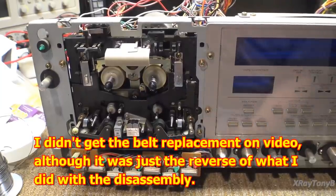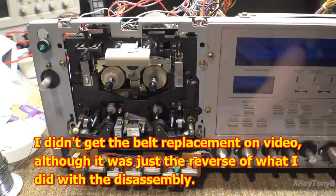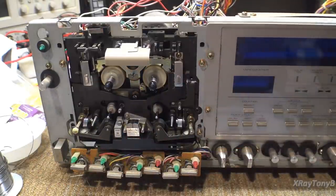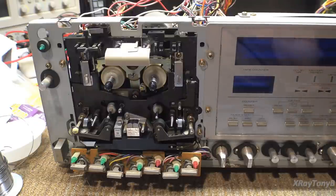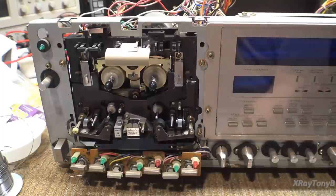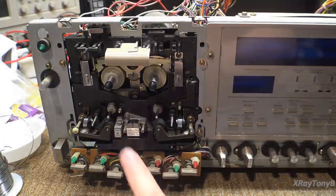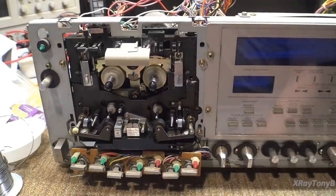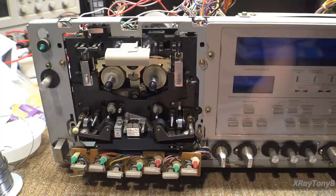The transport is back in and I'm going to put the faceplate back on — the wires are all over the place right now and I don't care about that. I really don't care about wow and flutter or anything like that right now. I'm just looking to see if this tape head is going to play okay. If it does, we're going to continue on. If it doesn't, we're going to have to stop and wait to find a tape head.